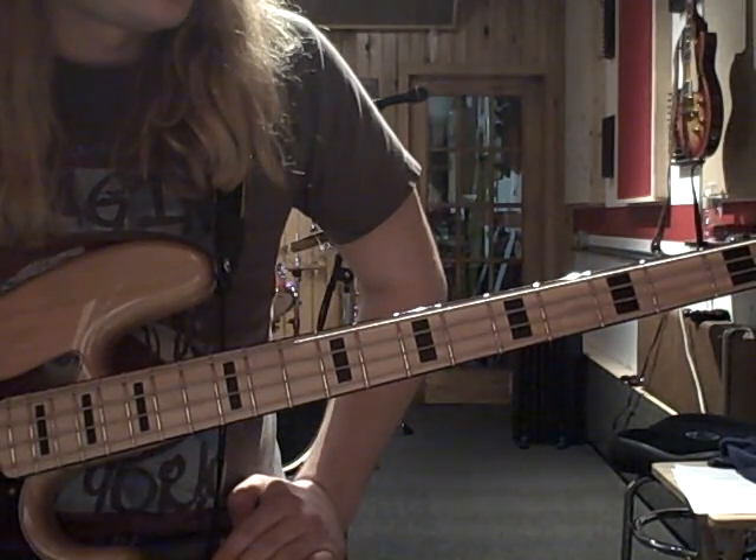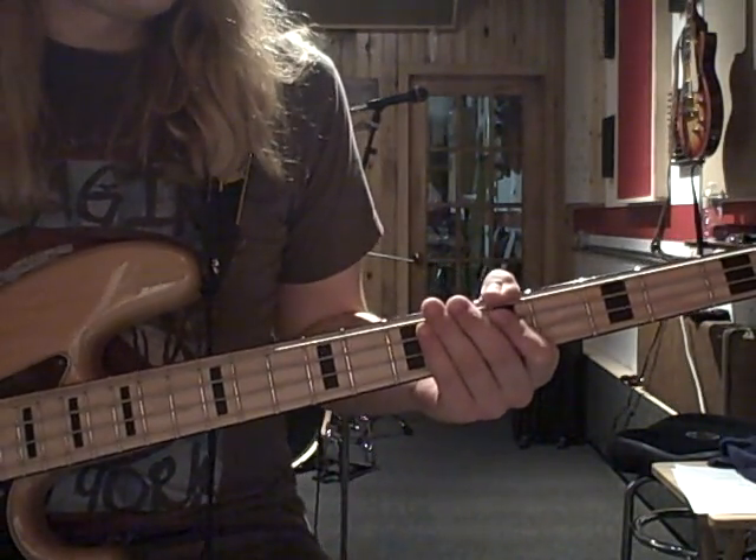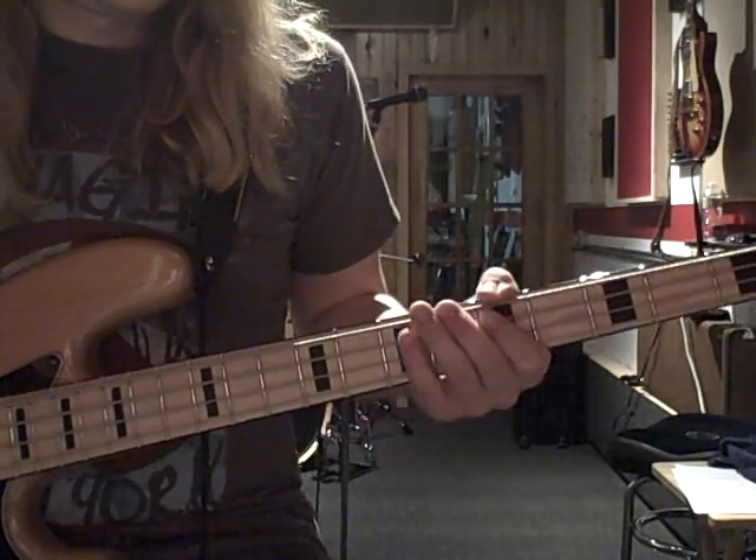I'm going to try and do a bass lesson of Working Man by Rush. Not going to be note for note, but it will be pretty close to give you an idea. It starts out like this.